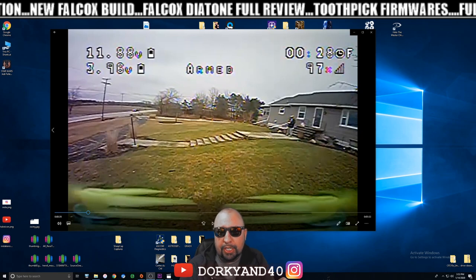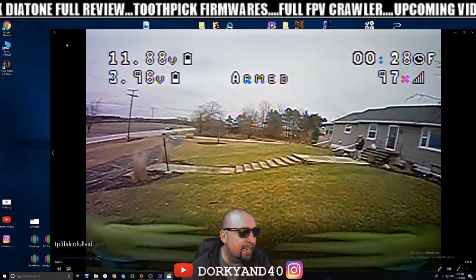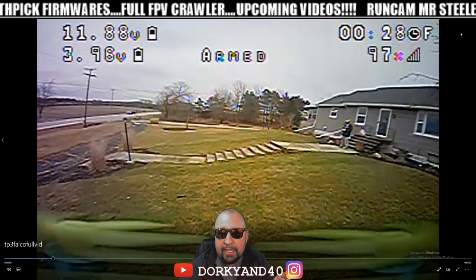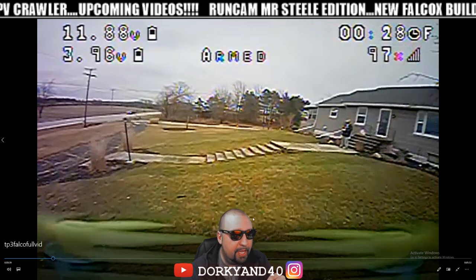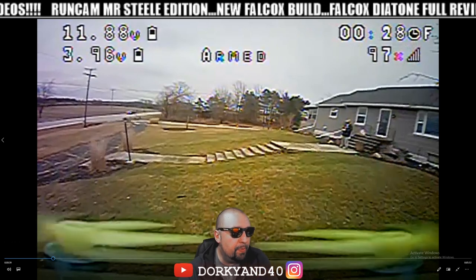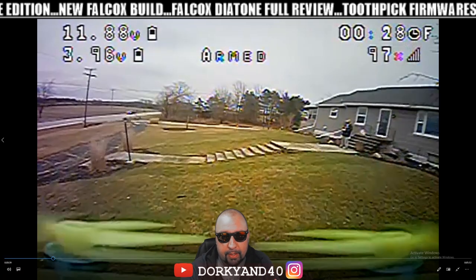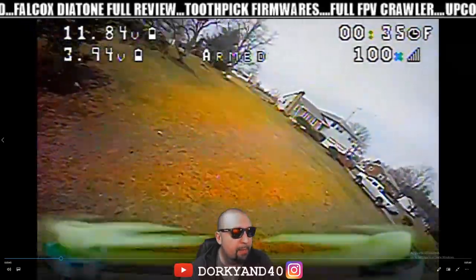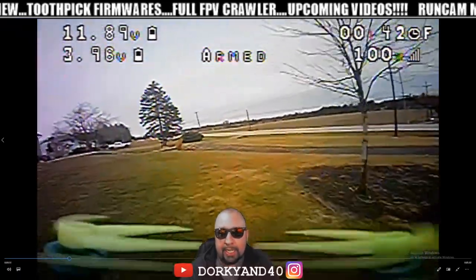Let's take a look at some DVR footage real quick. This is the RunCam Nano Three — the little 1.7 gram camera that we run on our toothpicks. I went through and checked a lot of my other DVR footage and quite honestly, the differences between the two cameras you'll be able to tell right off the bat. This is the Nano Three — we all know how it looks. It's a CMOS camera, so if you look at the ground, you're picking up a little bit of blockiness and ground effects. You can see a little bit more detail.